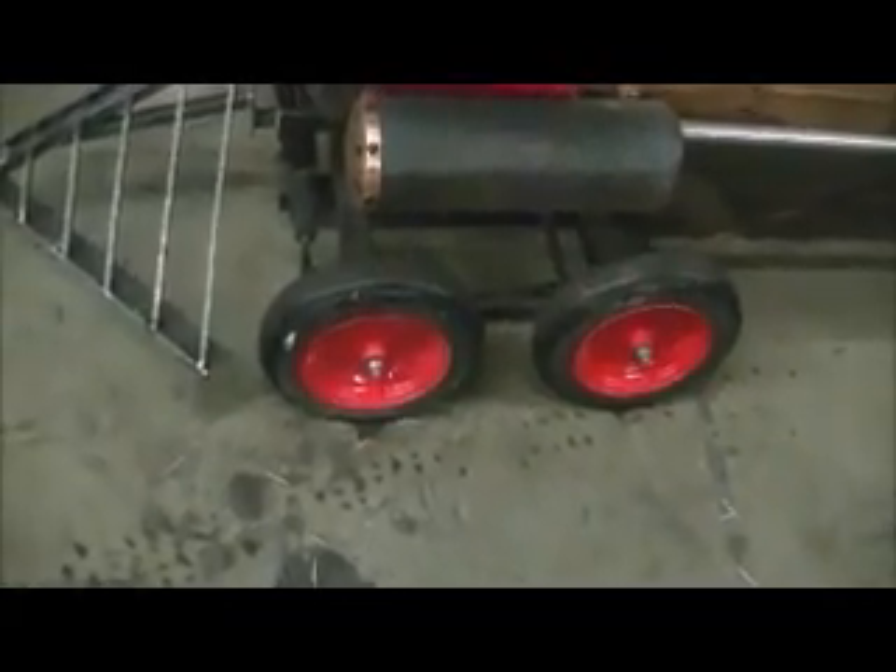Hello everybody, well I got more progress made on the train. Got Joe in the background there locking the door up. There's the train — looks a lot different now, and the wheels are Porsche red.